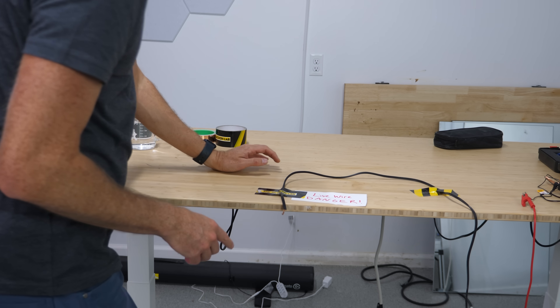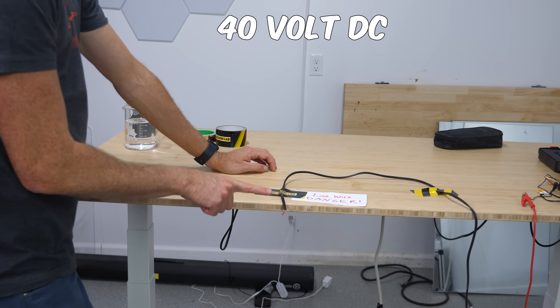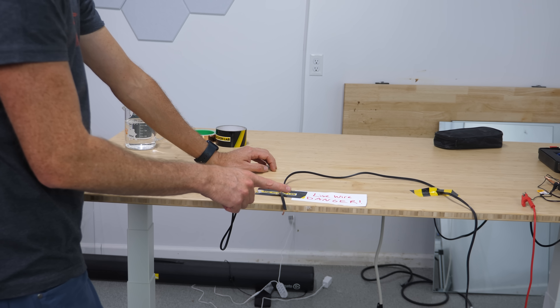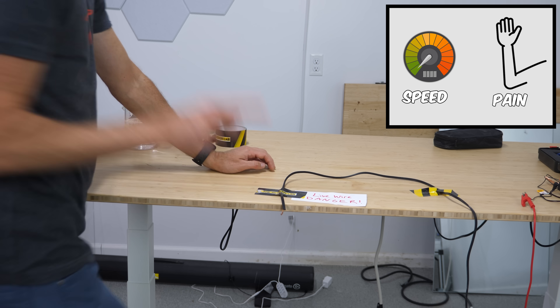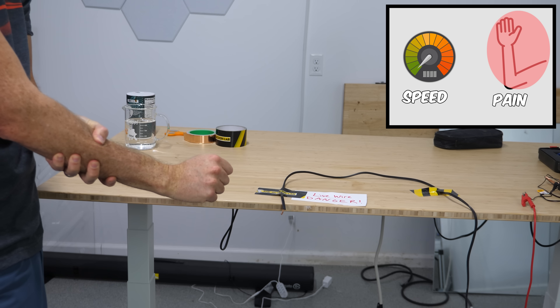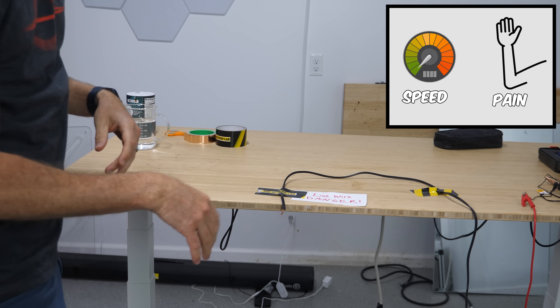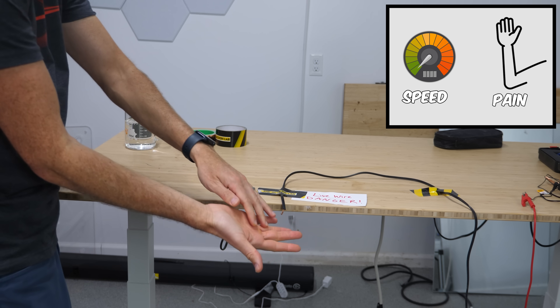These wires are at 40 volts DC. Now you may think that 40 volts is not much, but it's definitely enough to shock me. So first, just a regular touch. I have this set up so that it can shock me, but the current is limited, making it safe even at full power. A sustained touch really hurts.